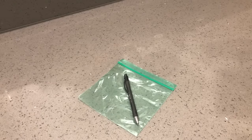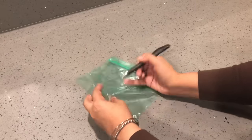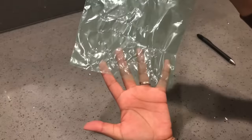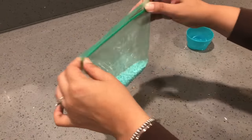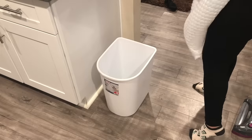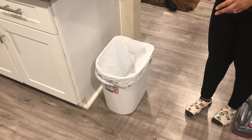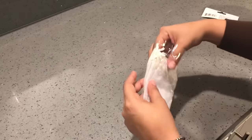For this next hack, you need a Ziploc bag and something to poke holes with. Go ahead and poke holes all over the bag, then pour some Unstoppables inside and seal it. Throw this into the bottom of your trash can to help prevent any nasty smells. You can also pour some Unstoppables directly into the trash bag itself.